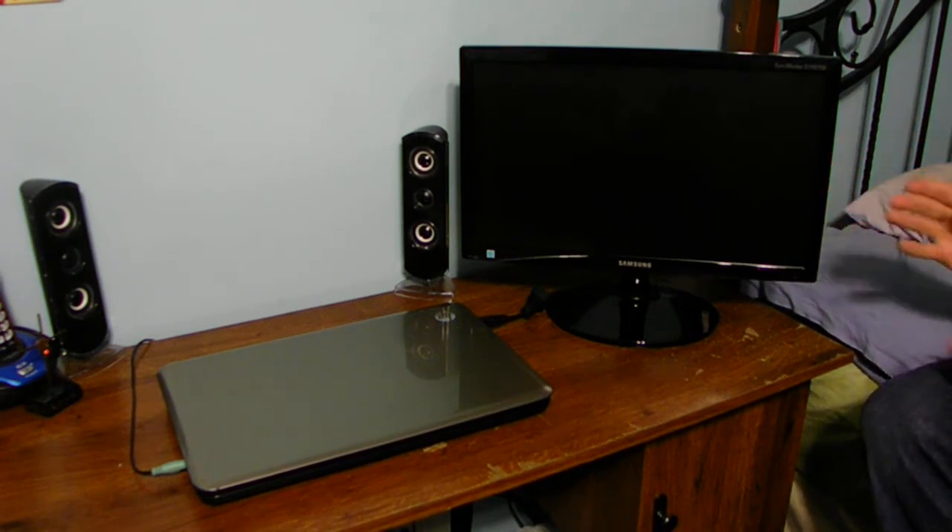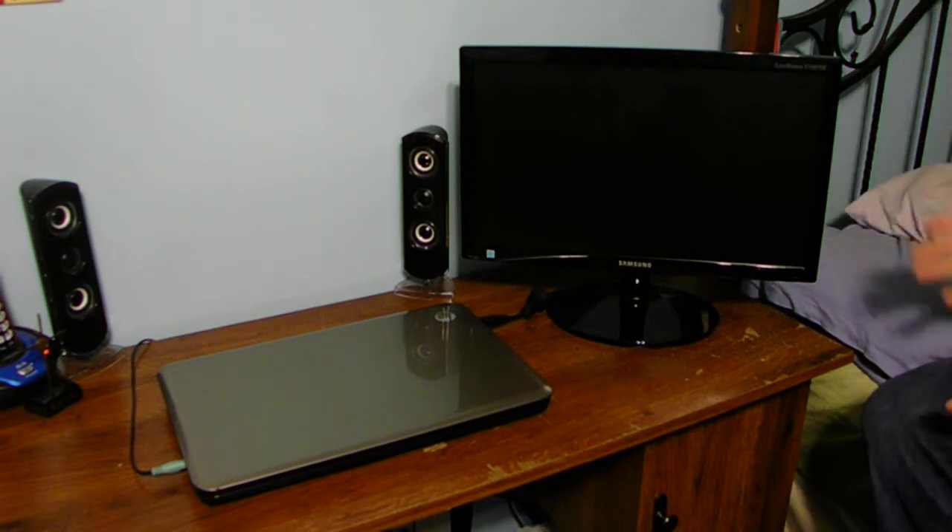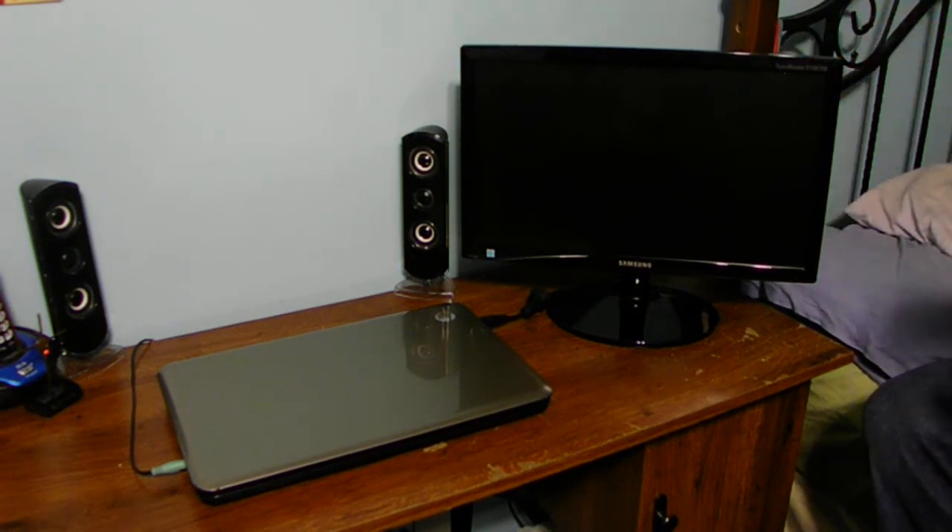This monitor here does not have any other type of connections like HDMI, DVI, or DisplayPort. It only has an analog VGA input. My laptop, on the other hand, has both a VGA and HDMI port.